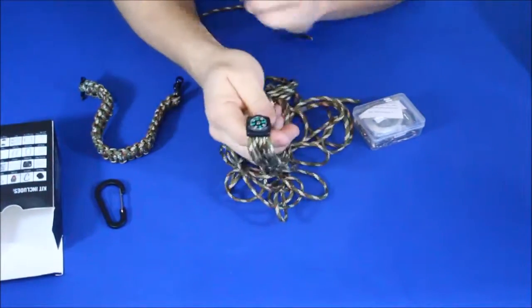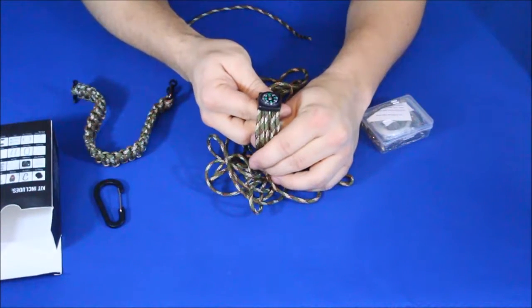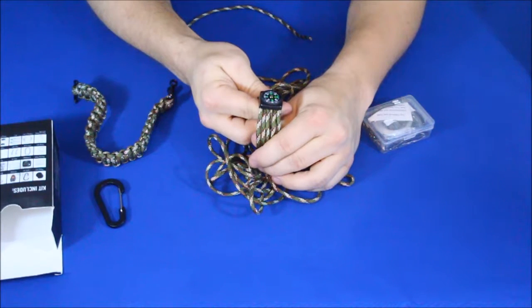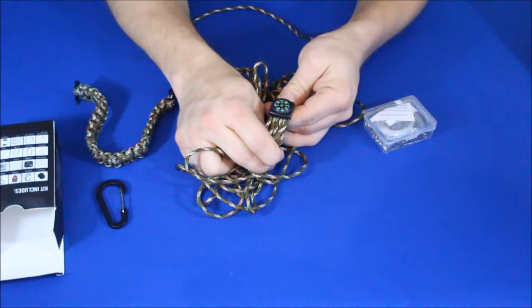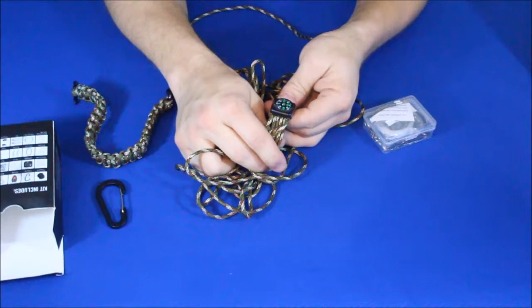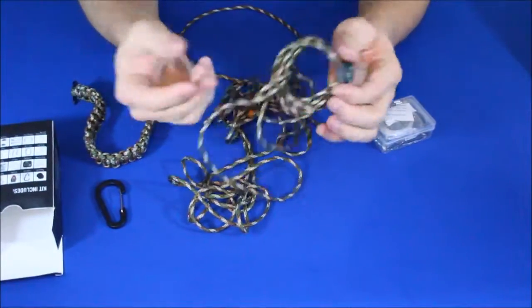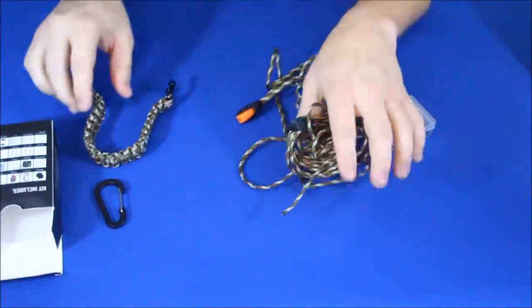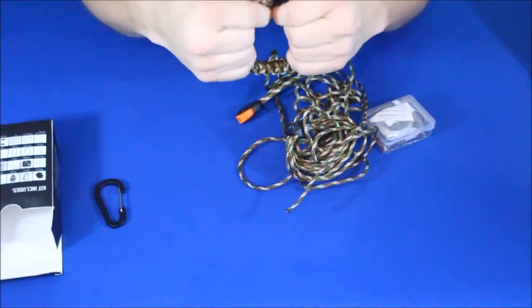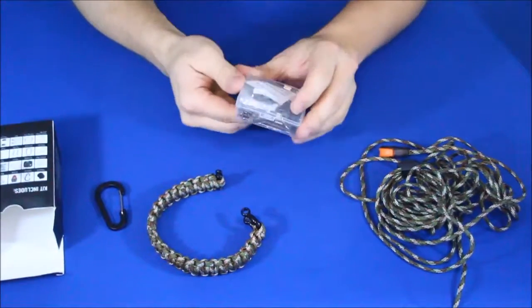We've got a compass here. One thing I've learned about these little compasses is they're not really the most reliable. Okay — it is actually pointing the right way. We'll turn it around and see if it does it again. It takes a minute; you've got to rock it and make sure it's balanced just right. The compass is working. With all this cord here, I'm going to say this is probably close to 10 feet — and these bracelets in general are about 10 feet of paracord.